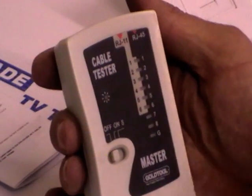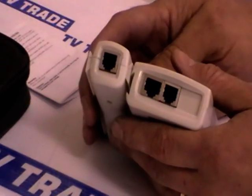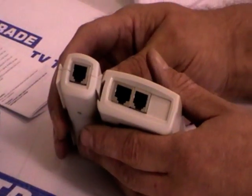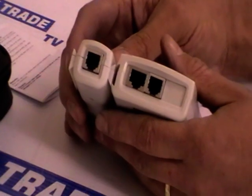So I'm just going to show you the top of the product here first of all. For both the base unit and the side of the extension unit we have an RJ45 input and an RJ11 input, and then on the remote unit we have an RJ45 on one end and an RJ11 on the far end.